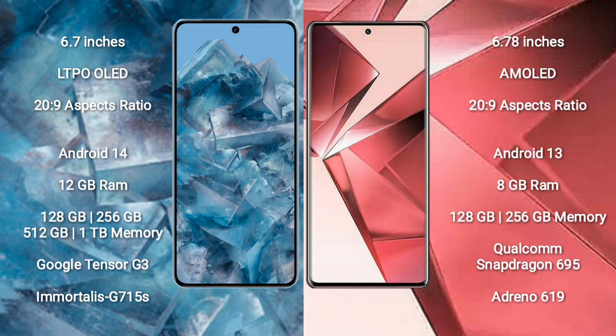Google Pixel 8 Pro runs on the Android 14 operating system. Vivo V29e runs on the Android 13 operating system.